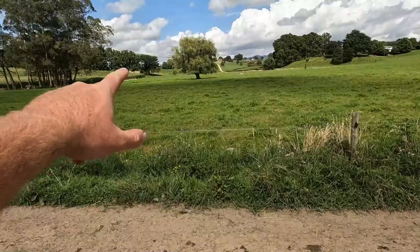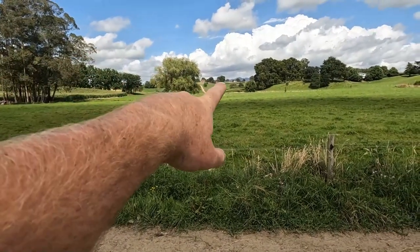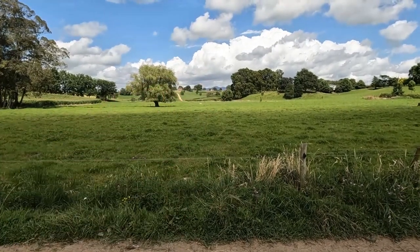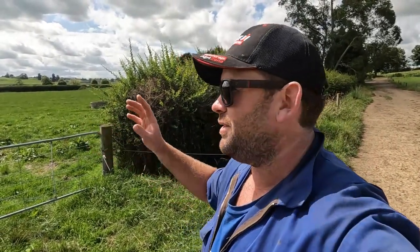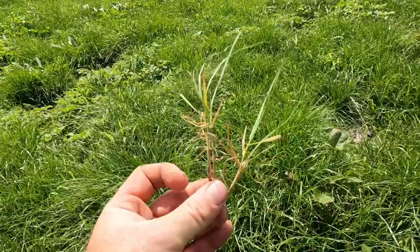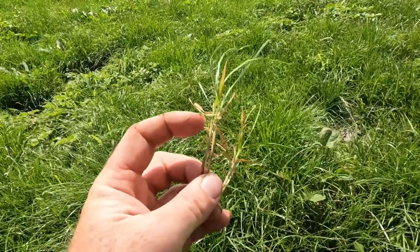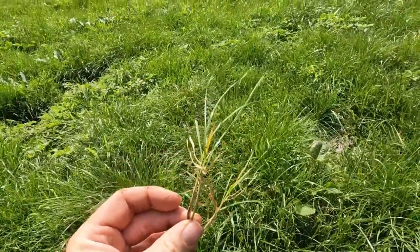Here's my sheltered one and my last one down the bottom. I've picked one that's right up the top, one right down the bottom, one over there, and another one down here - they're all at different heights on our farm. I was told that these lower-lying paddocks probably don't have the same spore count as the ones at the top. It's your typical ryegrass plant and the spore count is higher towards the base of the plant.